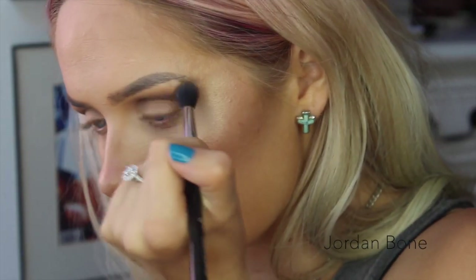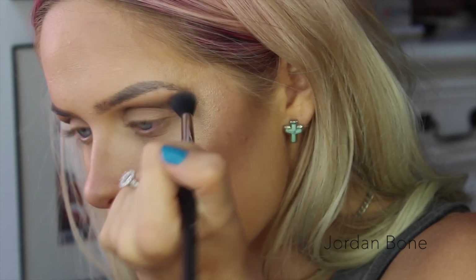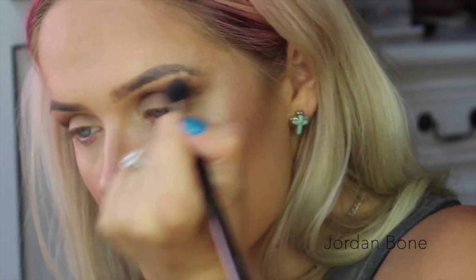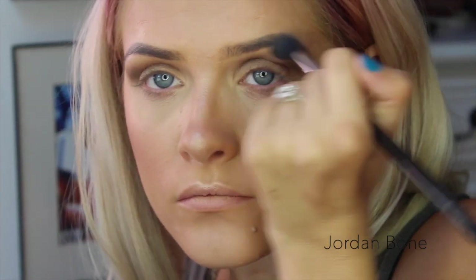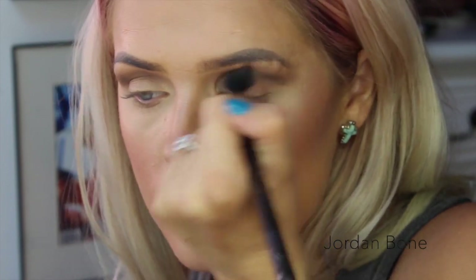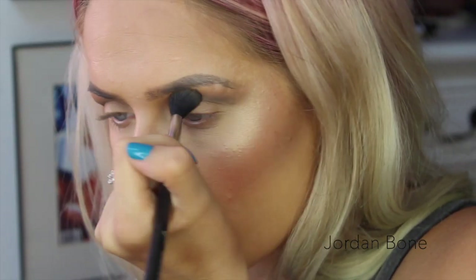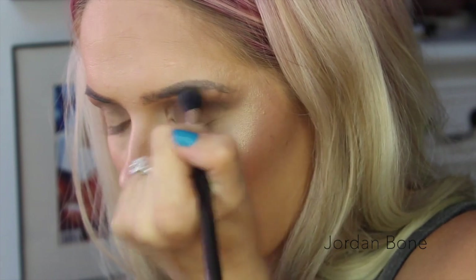For further blending, to get rid of any harsh lines, I'm using that E40 brush with no product on it. Just keep blending and blending, as always. Then I decided to put some of that contour powder on the brush and blend upwards again, just to blend that transition shade in a little bit more.